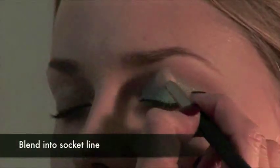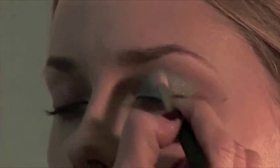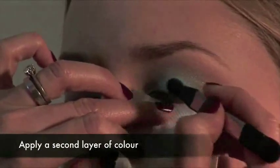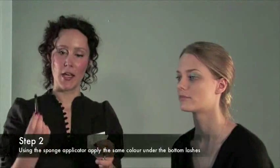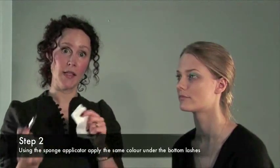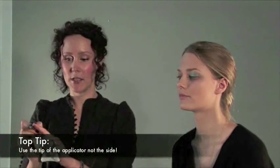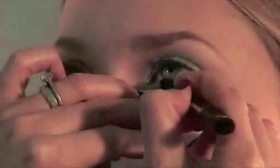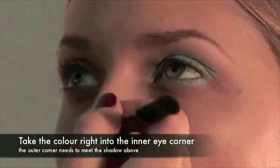We're just going to blend that colour up into the socket line until it just disappears. Just dab this colour onto the eyes — what this does by dabbing the colour on is it stops the colour from flicking. Now for the second stage: using the sponge applicator I'm going to apply the same colour under Lisa's bottom lashes. A good tip with this sponge applicator is instead of using the side, use the tip. You want to take the colour right into the inner eye corner, and the outer corner just needs to reach the shadow you've already applied on the upper lid.